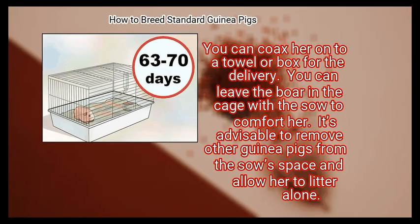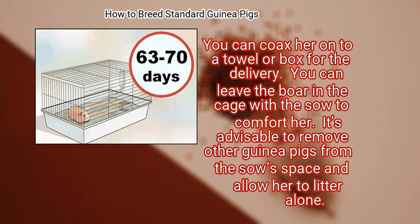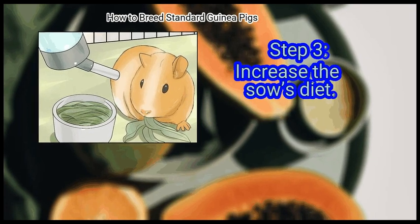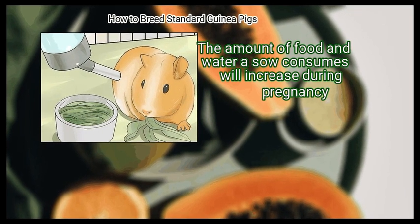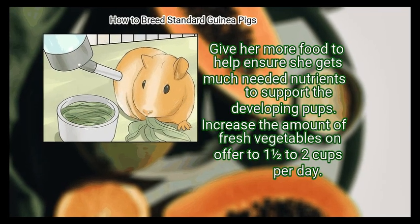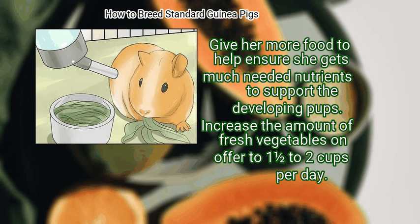Handle the sow minimally during the pregnancy, and not at all during the last two weeks. You can coax her onto a towel or box for the delivery. You can leave the boar in the cage with the sow to comfort her, but it is advisable to remove other guinea pigs from the sow's space and allow her to litter alone. Step 3: Increase the sow's diet. Give her more food and increase fresh vegetables to one and a half to two cups per day.